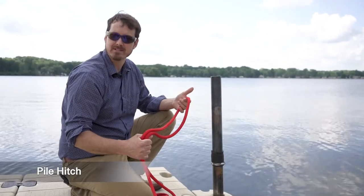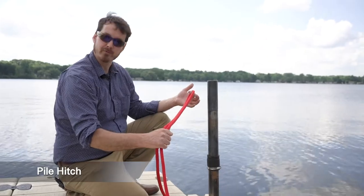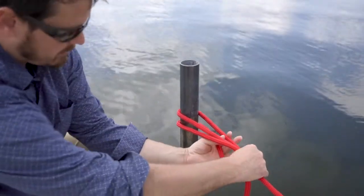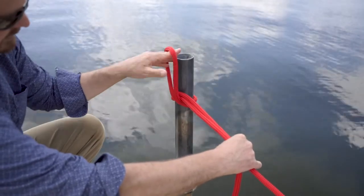The next one I want to show you is the pile hitch. You'll need to make a loop of rope, go around the piling, come underneath, and go over the top.